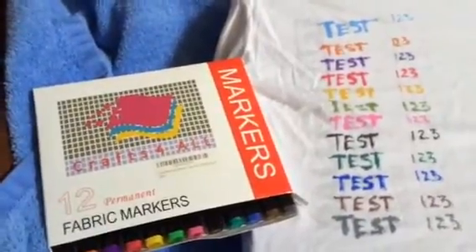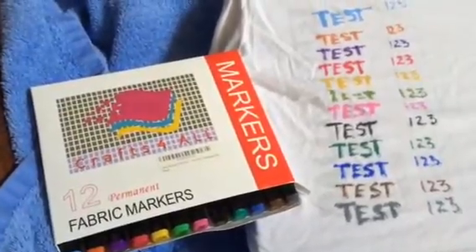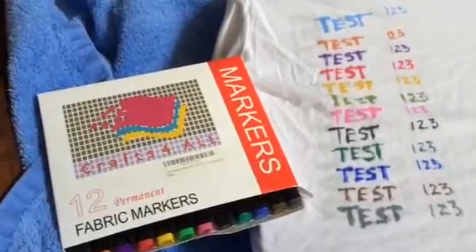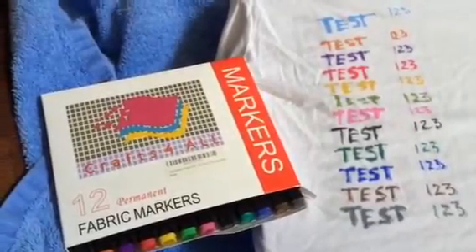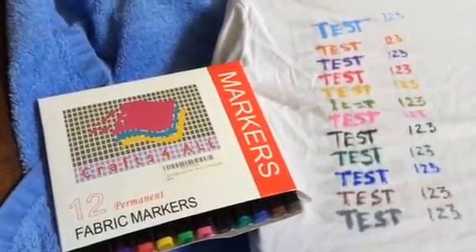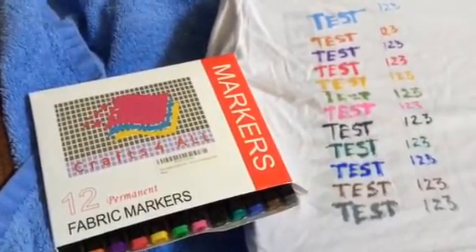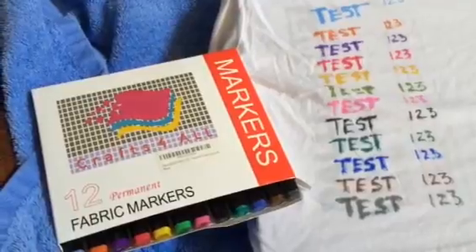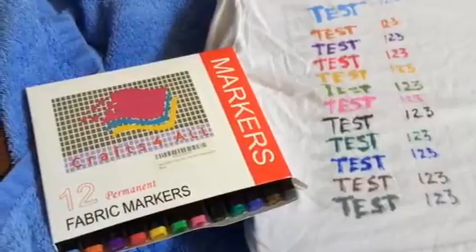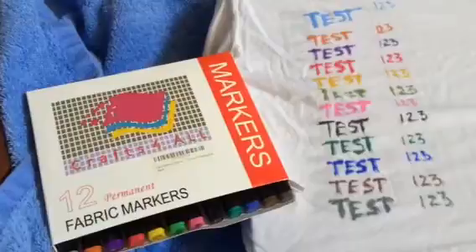Before I go on, I do want to say that before I buy any product online from Amazon or anywhere, I always read the reviews. I tend to focus on the negative reviews more often than the positive reviews, just because I want to know what people had issues with — whether it appears to be user error, or if there's actually something wrong with the product. A lot of times you see things that are just flukes and not the general consensus.